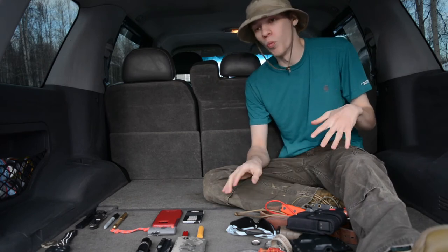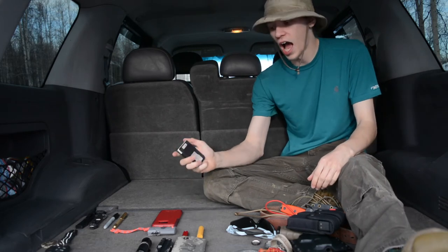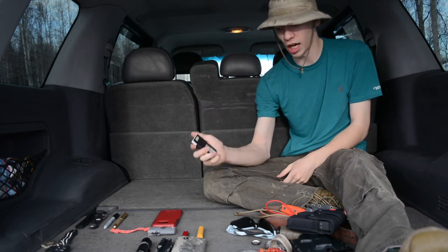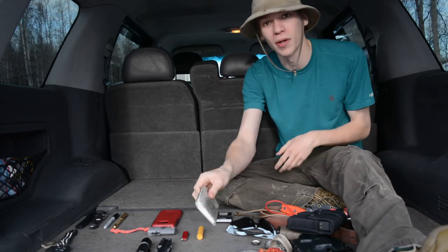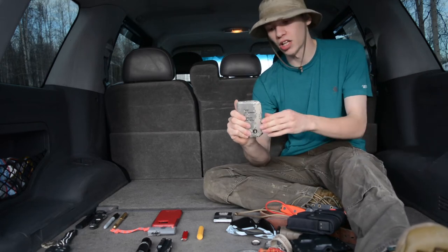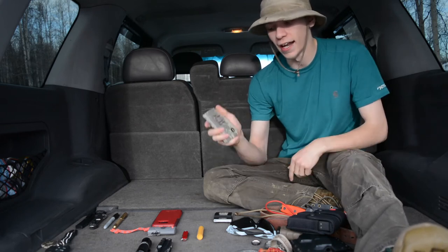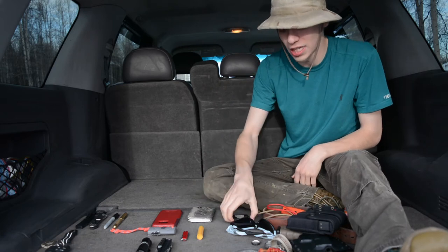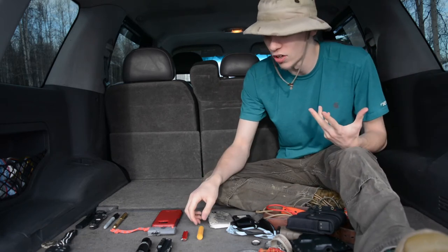Now let's dig into what I carry in my pockets. Starting with my back pockets: I carry a Trayvac Summit wallet with an armor plate in front of it. I really love this wallet — I've been rocking it non-stop since I got it. Then of course I carry a little Gideon Bible — a pocket-sized Bible that seriously fits in my back pocket, with the Psalms, New Testament, Proverbs, all that good stuff. It easily fits into my back pocket, which is really convenient.